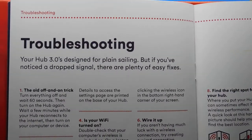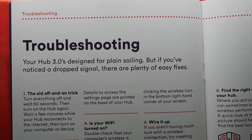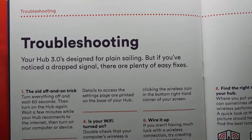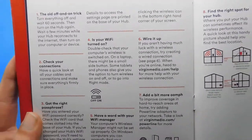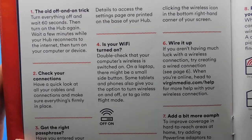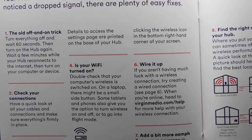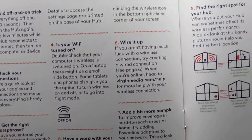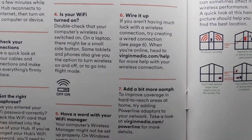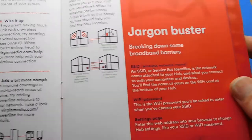Now troubleshooting. The Hub 3.0 is designed for plain sailing, but if you've noticed a dropped signal there are easy fixes: turn it off and on, check connections, check you've got the right passphrase, check your Wi-Fi is turned on, wire it up, add a bit more oomph, and find the right spot for your hub.